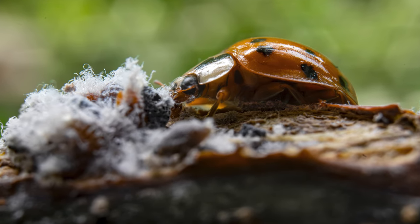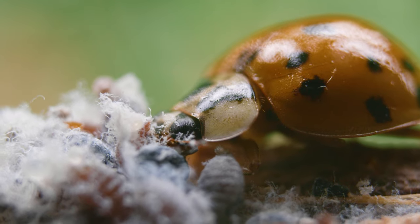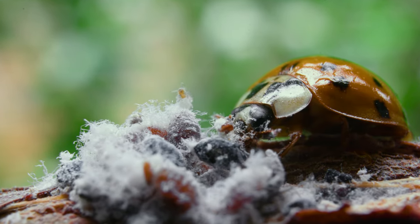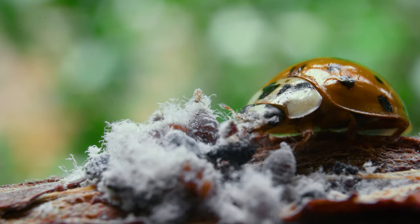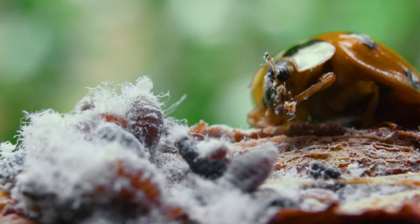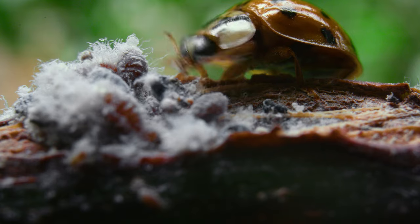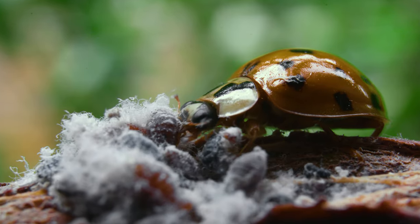When I got close in there with these macro extension tubes stacked up one on the other, it was a whole other world. I found myself just being entertained for a very long time watching these things. I discovered that ladybugs are brutal and hungry — when you get really close in there it's actually quite gross. Look how that thing just rips into it — just went straight for the tummy.